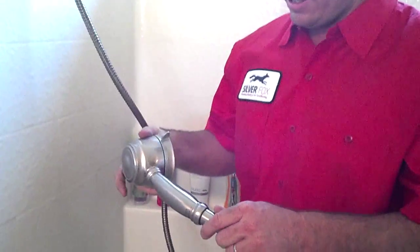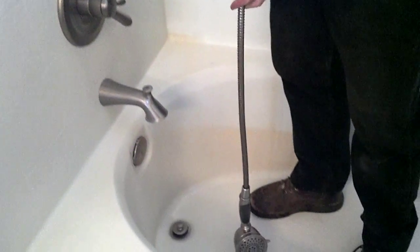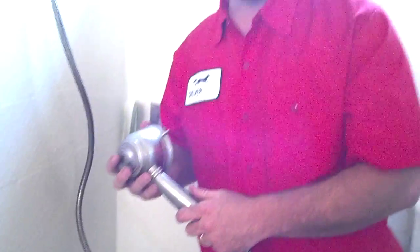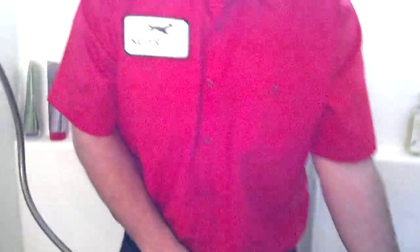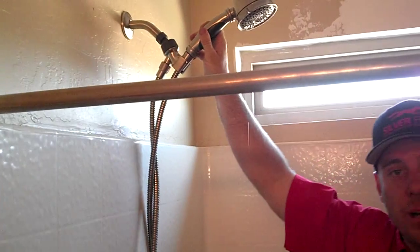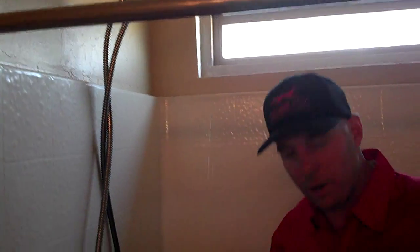Up here we also have an upgraded shower head — study your regular shower head. We can get a shower head that extends down up to six feet. This one will go all the way down, which is nice. So if you're showering kids or any pets, you can have your dog or cat in here and do your thing way over here without any worries. Those are great upgrades that you can get for your shower with us.